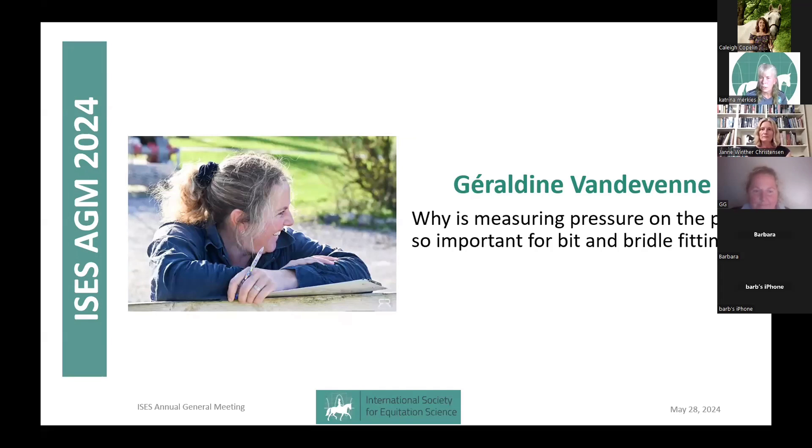I want to introduce Geraldine before she presents. Like a lot of people working with horses, she has a passion for them. Working in the medical sector, her interest in horses led her to equine dentistry. She started studying to become a horse dentist and quickly became interested in horse bits. She got in touch with pioneers of bit and bridle fitting in Europe, which led her to managing her own company, Equibit Fit, for more than 12 years.